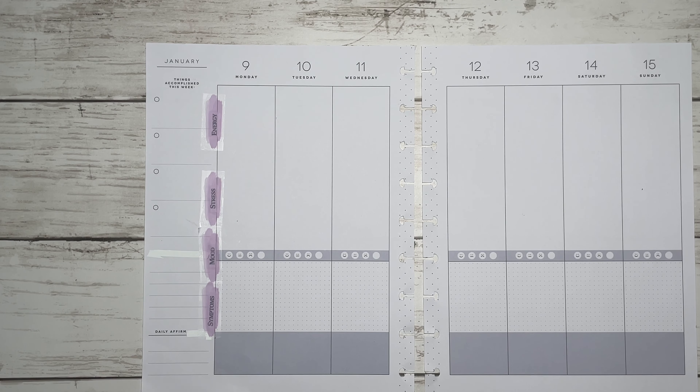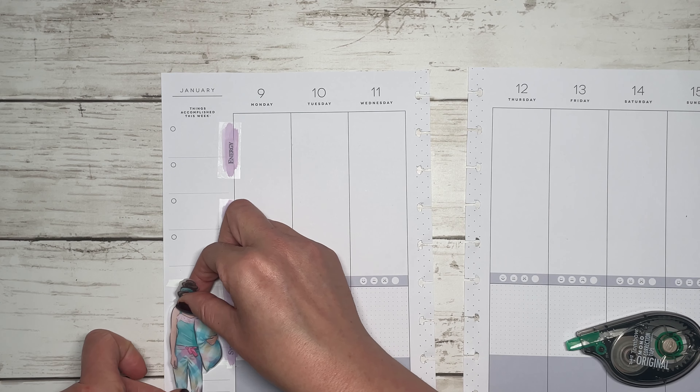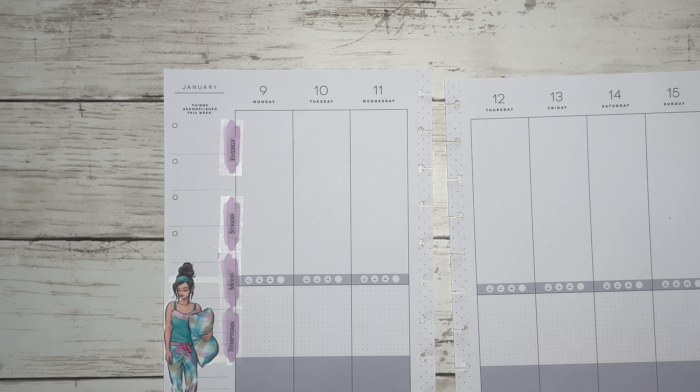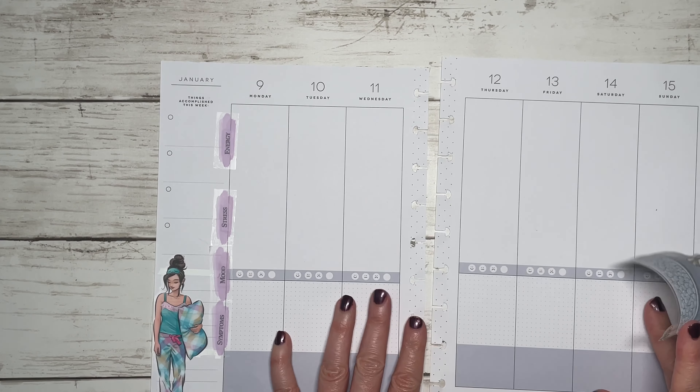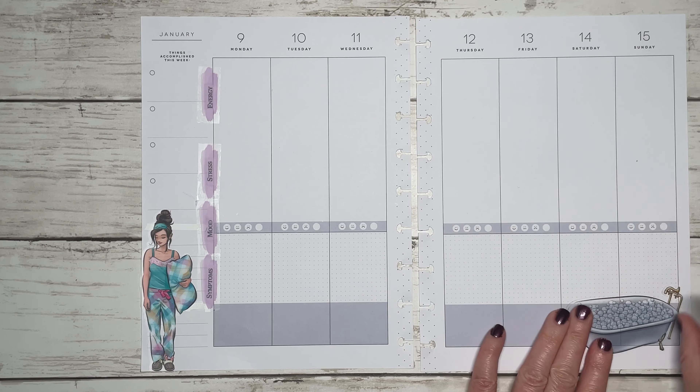I've done some pre-planning and already pulled some stickers. I'm going to start with the decorative stickers from that Agenda 52 book. I thought she was really cute so I pulled her — I think we're just going to put her here, but I'm going to have to use my Tombow correction tape. I also have this cute little bathtub because that is definitely self-care, so we'll put this here.